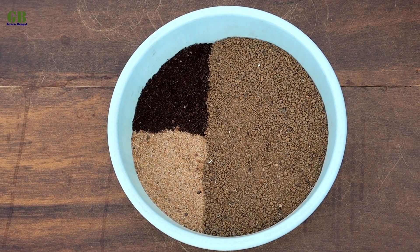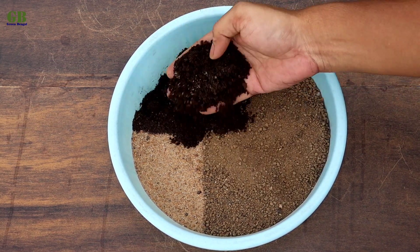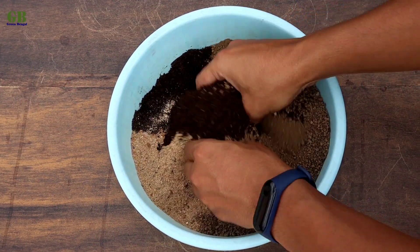Now I am making potting mix for bougainvillea. The ratio of the potting mix is 60% garden soil, 20% vermicompost and 20% fine sand. Mix it well.